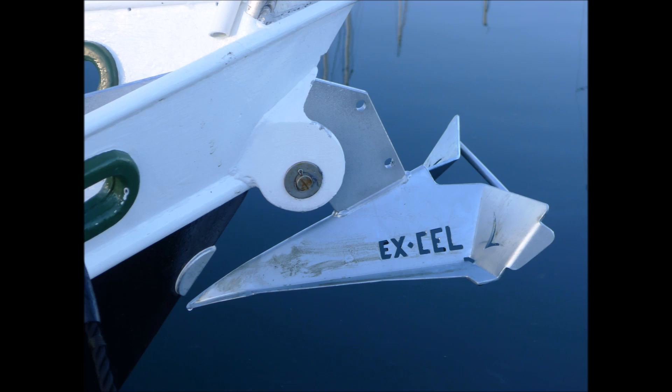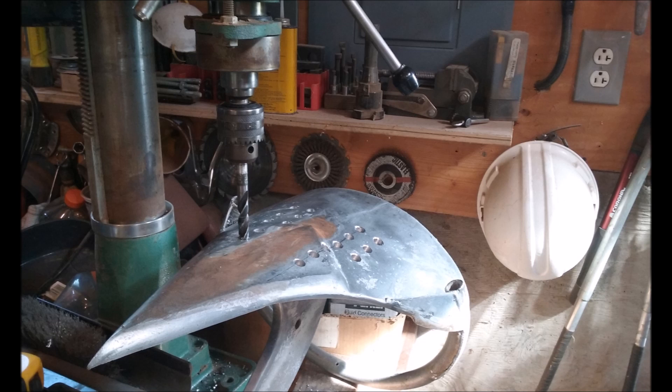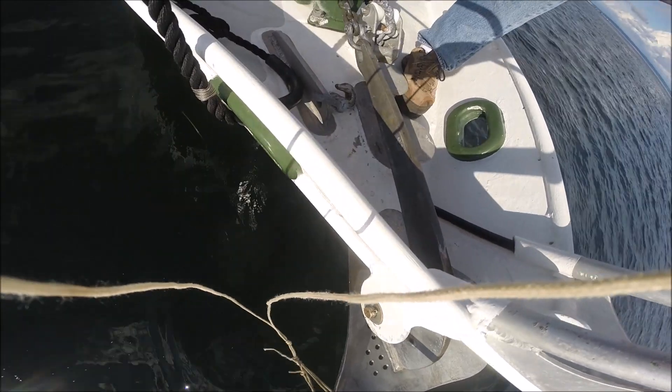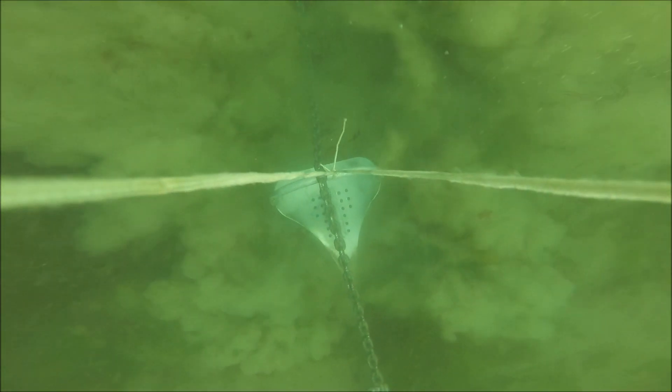This is an AnchorRite anchor — this is the Excel, and you can see the name Excel is cut into the fluke. And here's a Super Sarka anchor, another AnchorRite product, also with holes in the fluke. That gave me an idea — let's cut some holes in the fluke of my Manson Supreme. The theory, which comes from Rex Francis, the designer of the AnchorRite anchors, is that these holes in the bottom of the fluke will prevent mud from sticking to the fluke. And indeed, his anchors work exactly that way — they reset perfectly.